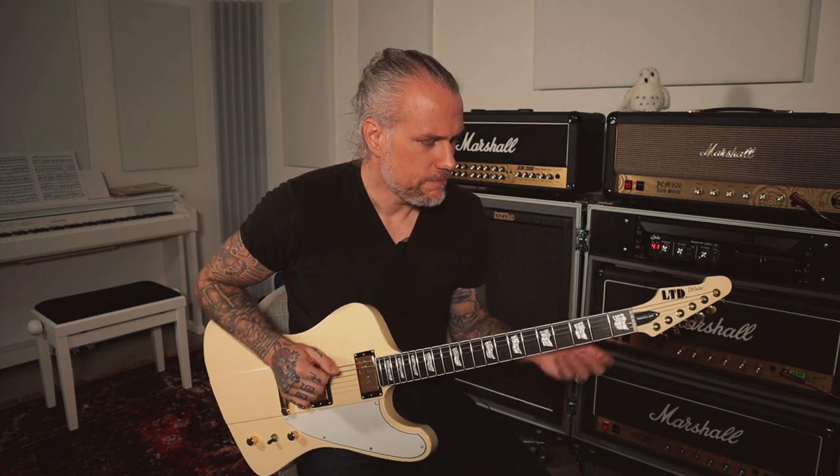Like on the first one, there's a link in the description where you can download the tablatures for these exercises. The first one is again a variation of the exercises I showed you in part one. This one is four notes per string and with each string you start with a different finger.